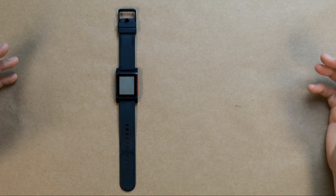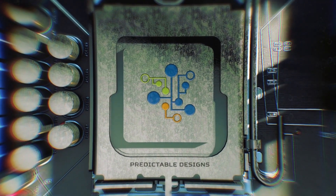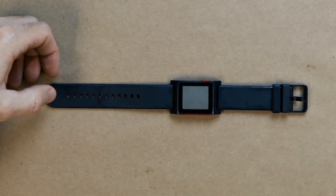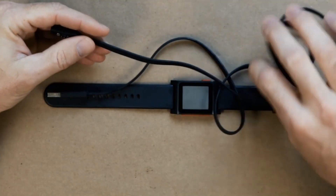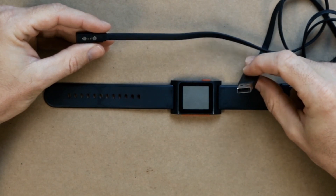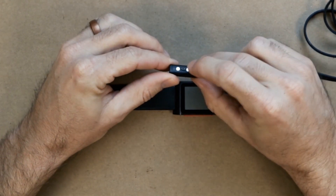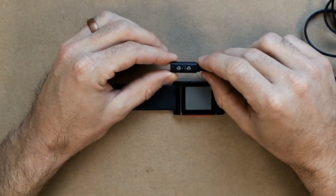Today we're going to be tearing down a Pebble Watch 2. I don't have the original packaging for this watch, but I do have the charging cable. The charging cable is actually just a modified USB cable - this is a USB Type-A male. On this end, there are two magnets and some pogo pins for power and ground, five volts and ground.